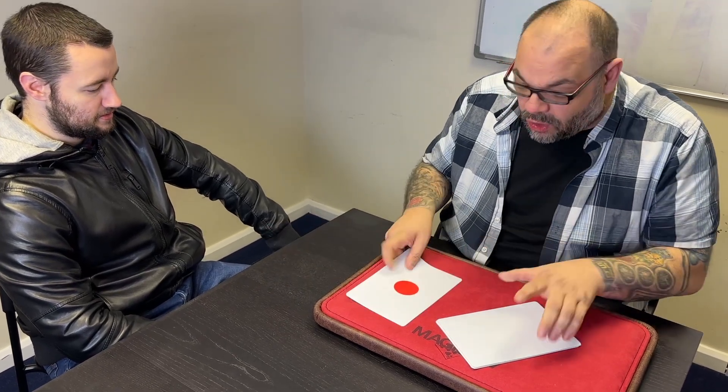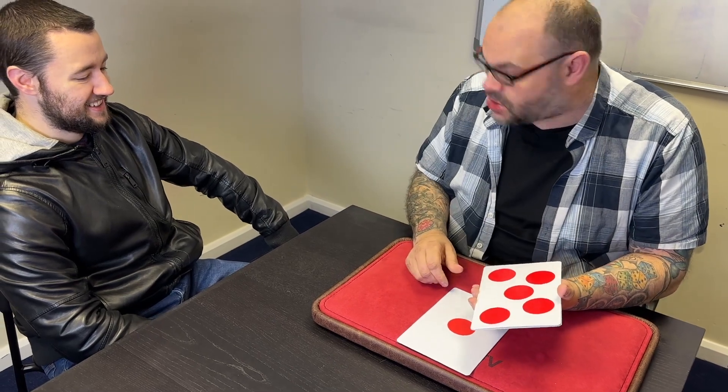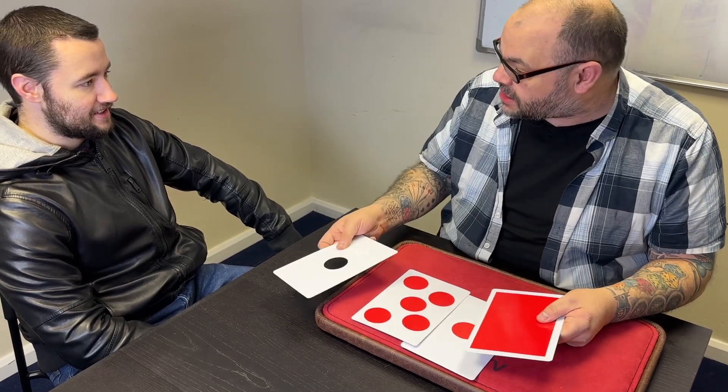This is magic — if I snap my fingers, this card here actually becomes a real spot card. As in, it's a spot card — it's not a whole card with a whole card, it's now a spot card. The interesting thing is if I take the spot card and tap it to the other three whole cards — one, two, three, four, five — what we get is a whole bunch of spots, which is kind of weird. So we've got a whole bunch of spots and we've got a whole card.